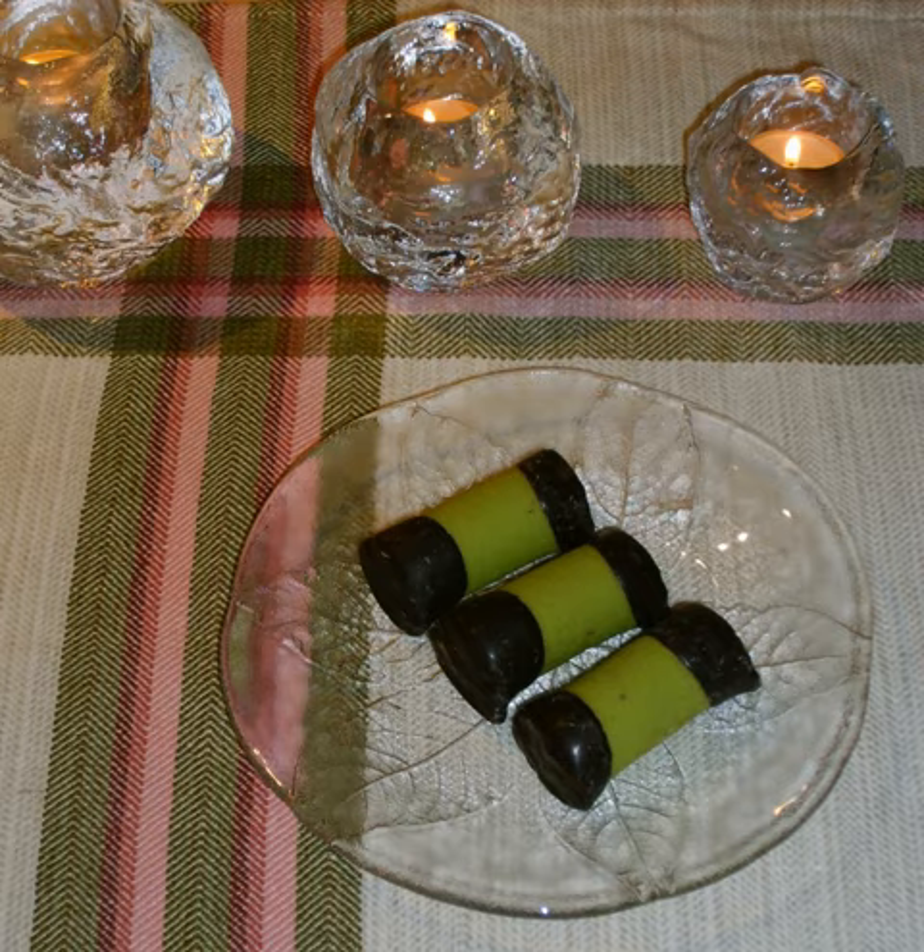Punch Roll is a Swedish small cylindrical pastry covered with green marzipan with the ends dipped in chocolate, with an interior consisting of a mix of crushed biscuits, butter, and cocoa, flavored with punch liqueur.